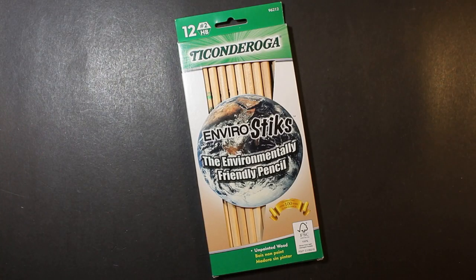Welcome to Always Analog, where we celebrate the beauty of analog technology in the digital world. Today we're going to look at some pencils. These are the Ticonderoga EnviroStix.